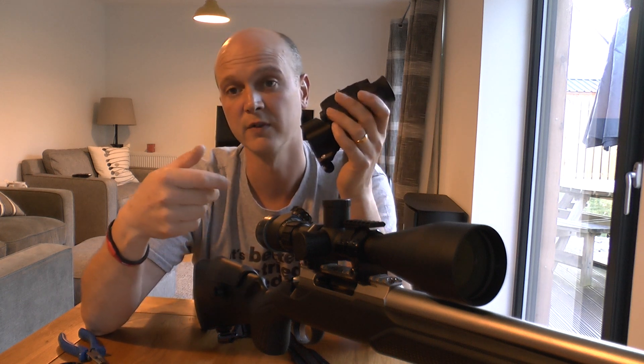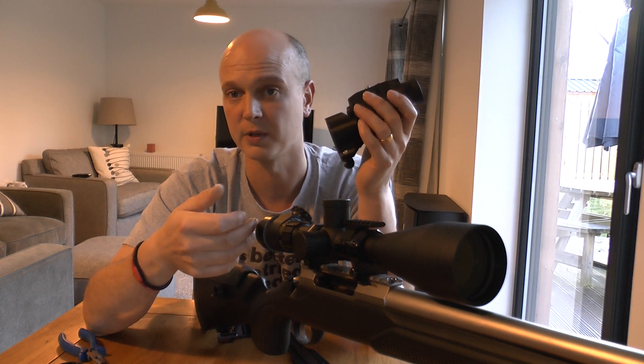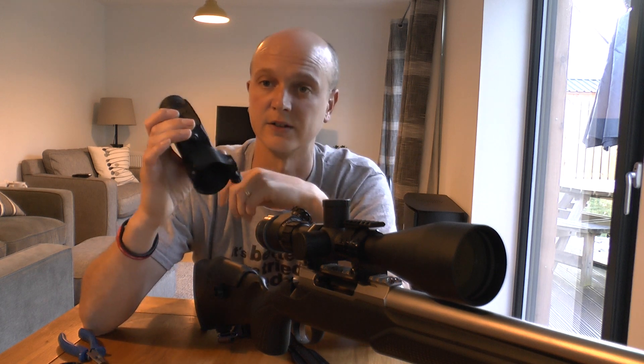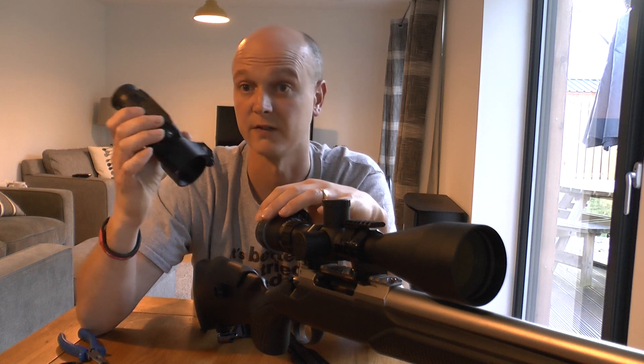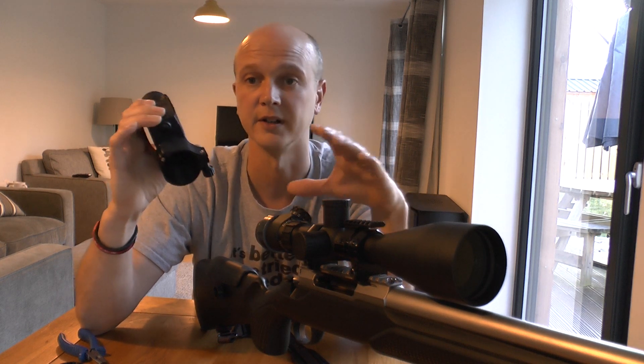That way when you're moving from daytime use of your rifle scope you can just put this straight on at night — there's no messing about, no changing your diopter on your scope to get the focus of the crosshairs again. It's all done and ready.